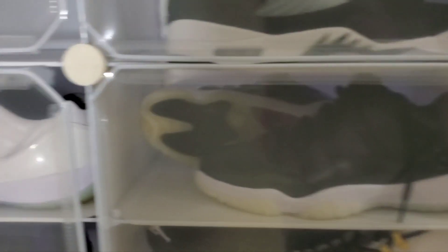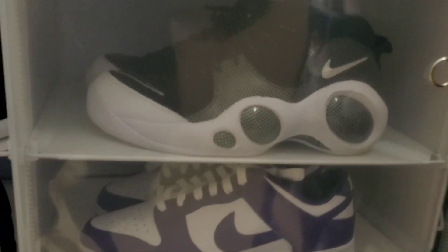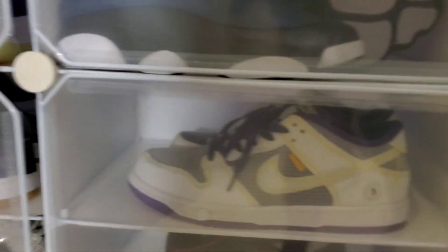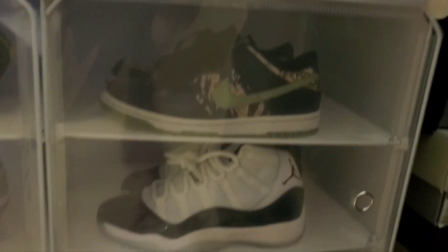Elevens, Elevens, Elevens, Elevens, Twelves, Twelves, Twelves, Zoom Flights, Purple Dunks, Thirteens, Thirteens, Purple Dunks, Thirteens, Thirteens, Ma-2's, more Purple Dunks, more Purple Dunks, more Purple Dunks. And then we're into Hesper's shoes.